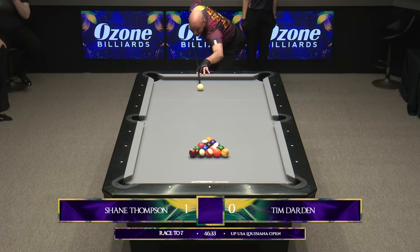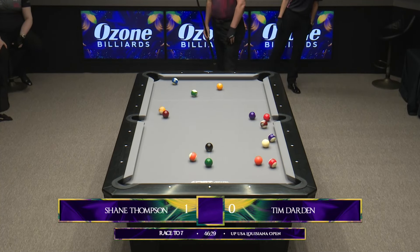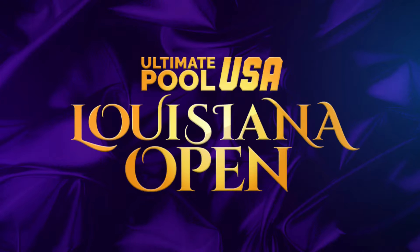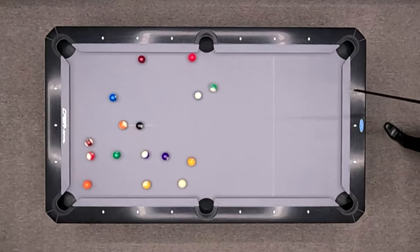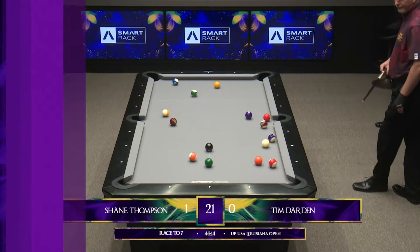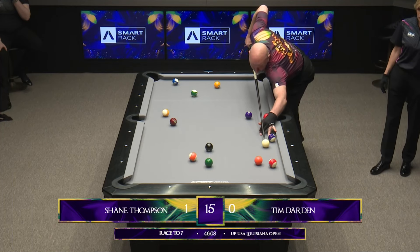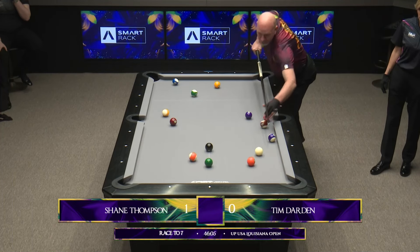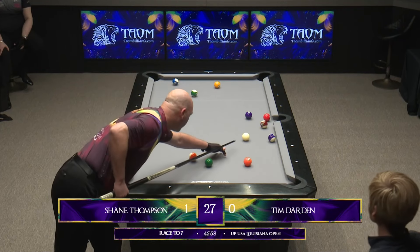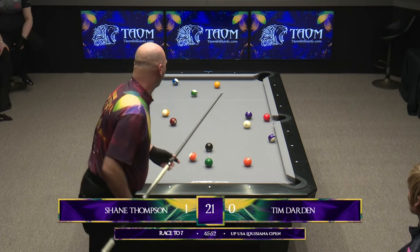Tim Darden, after missing his first opportunity, has the break here in rack two. Cue ball follows forward through the break, but ends up with a nice spread — makes the two ball in the bottom left corner. And it is another very good layout. My first instinct was solids, but actually stripes aren't bad as well. The stripes are really nice, especially because of where the 15 ball is sitting in relationship to the 12. You could really pick your poison after the first shot. He's ended up slightly overdrawing the ball, leaves himself nice for the 12, uses the 12 to get back to the 13, and then can use the 13 to get back up table.